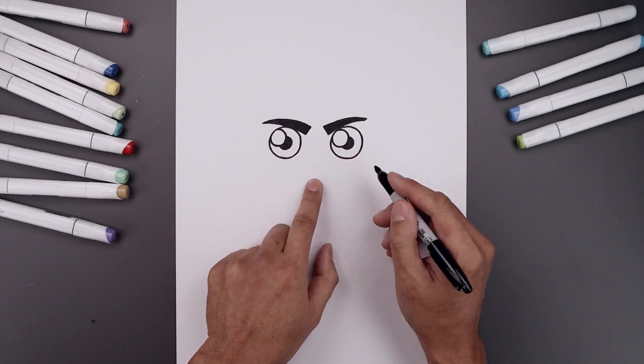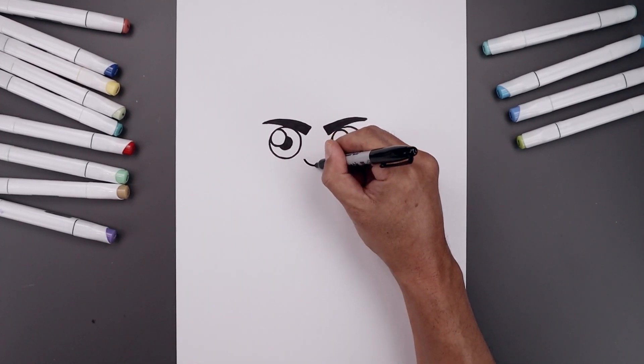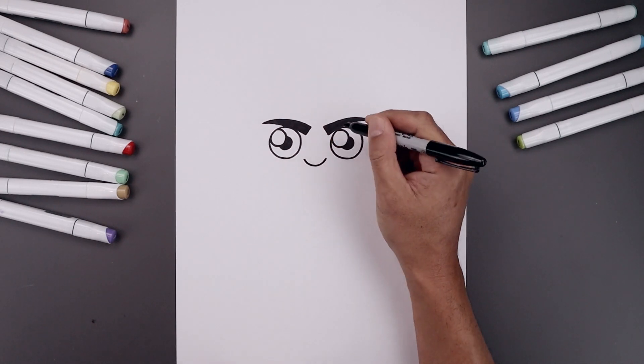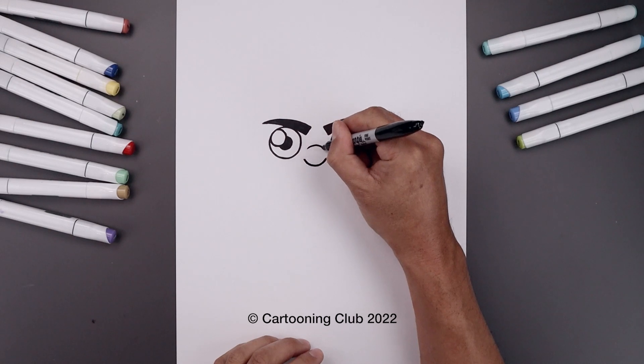Now move to the center and draw on the nose. Let's start with the bottom edge on the left — curve the nose coming down and then bend that up. Step up and draw a short curve going up and then down the bridge of the nose.